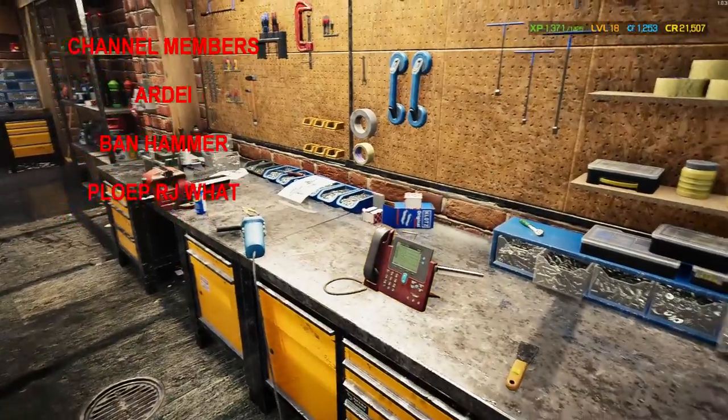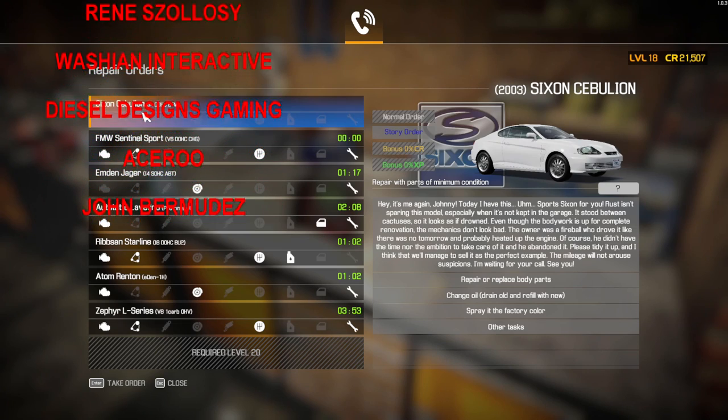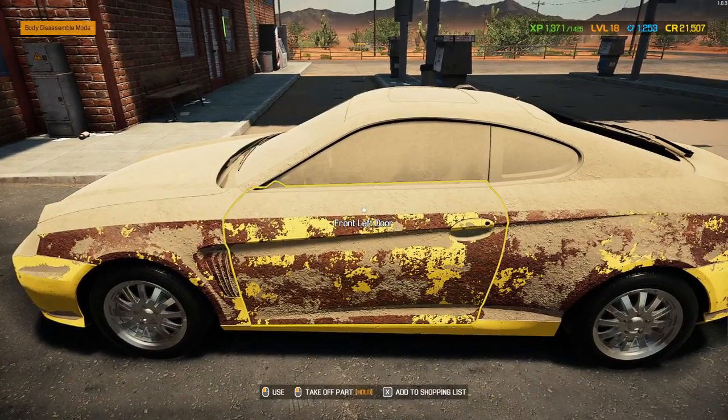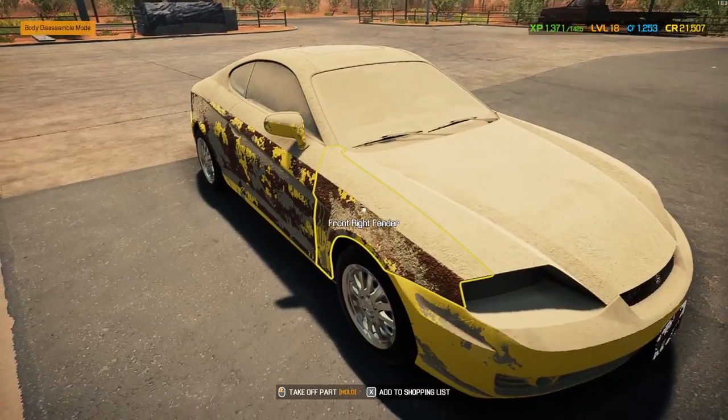Hello one and all, this is Hybrid Steel. Thank you very much for joining me in today's video. Today we're going to be doing the Sykes — I'm not very good at pronunciation, someone filming this one doesn't know what it is either. But we're doing it today. It's all good. Oh wow, it's a bit of a rust heap, isn't it?